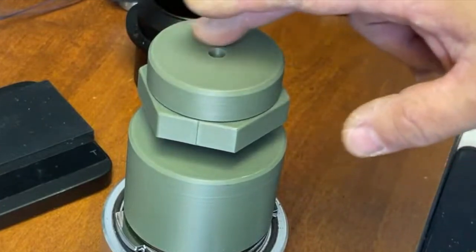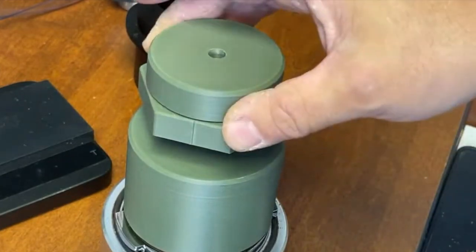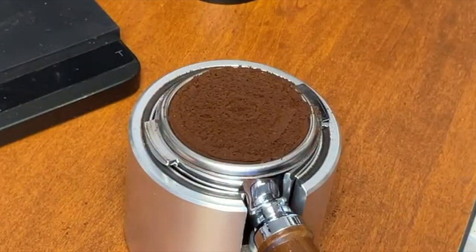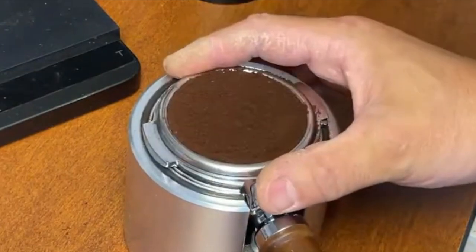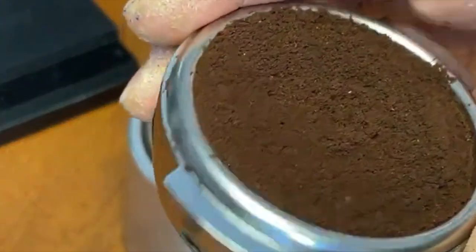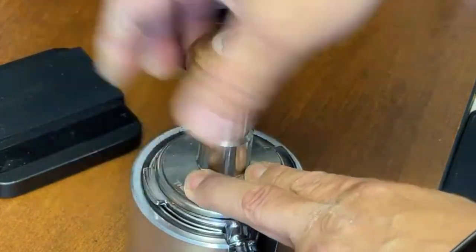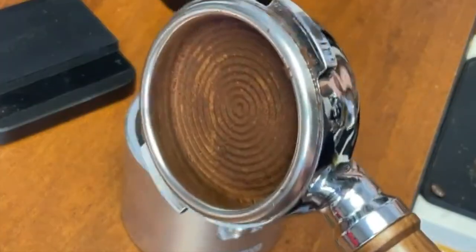This is pretty smooth — it seems like it has a bearing inside. Not bad, works pretty good. Now I'll just tamp it down.